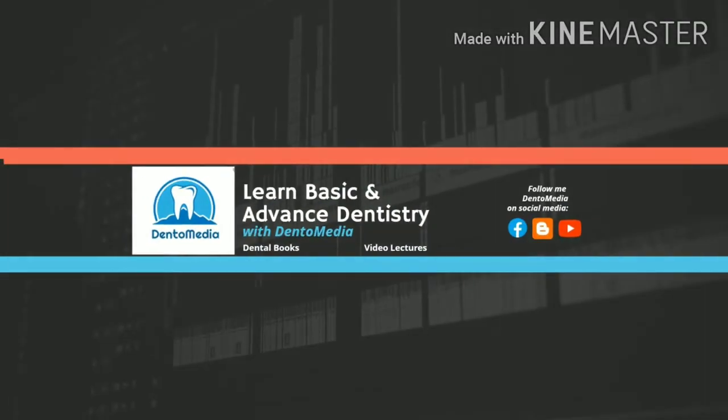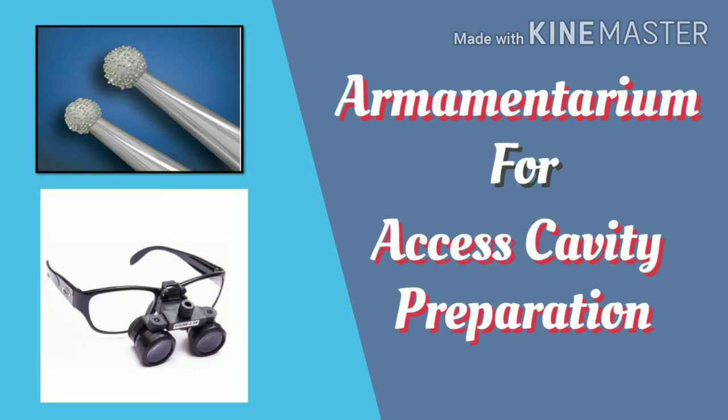Hello everyone, welcome to Dentimedia YouTube channel. In this video, we will discuss about armamentarium for access cavity preparation. Let's get started.